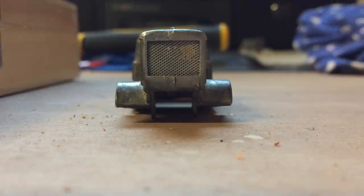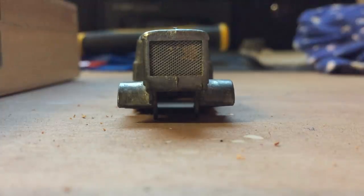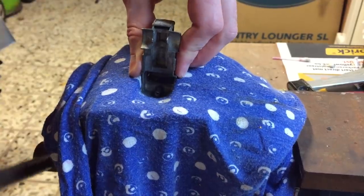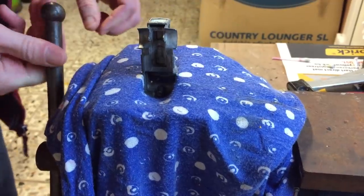As I was recording the footage of the stripped truck I saw that the body was out of shape and slightly twisted. I corrected this by gently bending the casting back to its original place with some pliers.